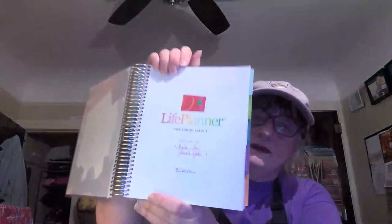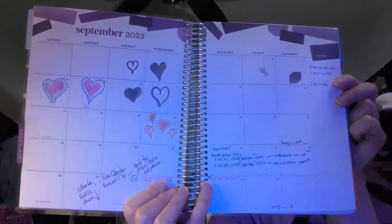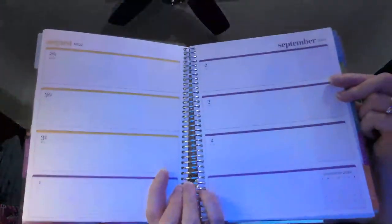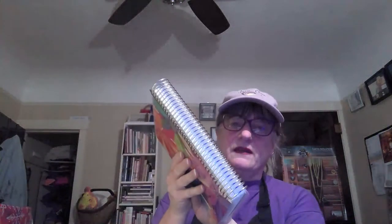They called it a life planner. I was in school at the time and I really needed to see a month spread - I just have to have that. Then they had all these extra places to write things, all color coordinated - September was purple - and then by the week. I would use that for assignments so I could keep track of what I needed to do. I just couldn't carry it around; it was too bulky, but beautiful.